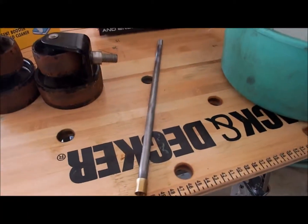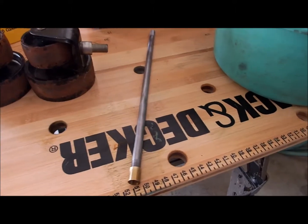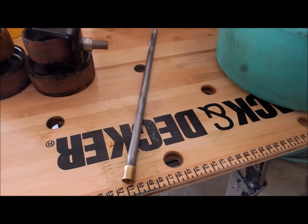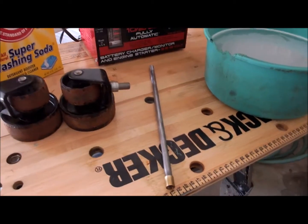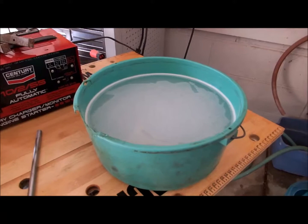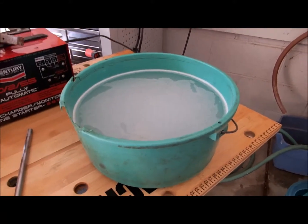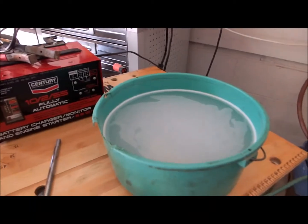This will be our cathode. We'll set that across the top of the pan and hang our parts from it — the ones we want to take the rust off of. I'm going to cut a piece of angle iron for the anode, the sacrificial anode. The electrolysis action will take the rust off and move it over onto the piece of angle iron.